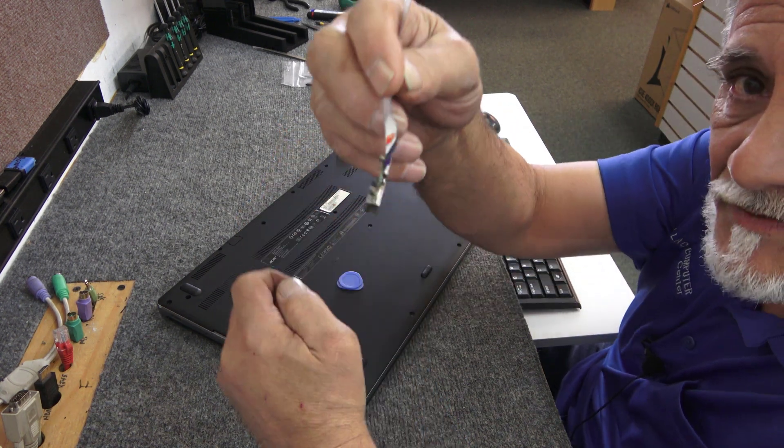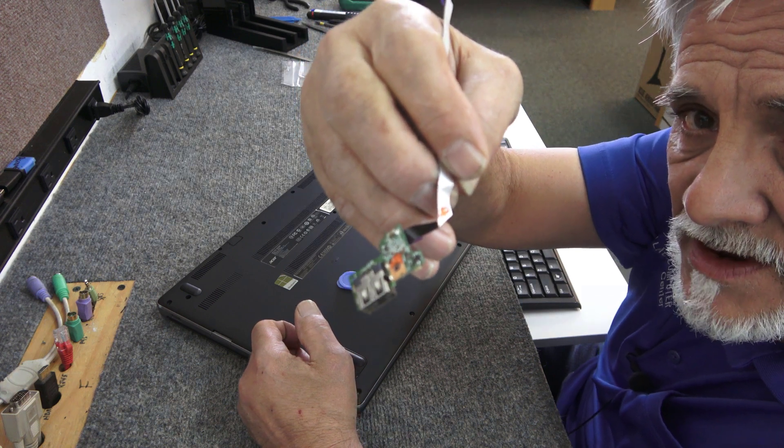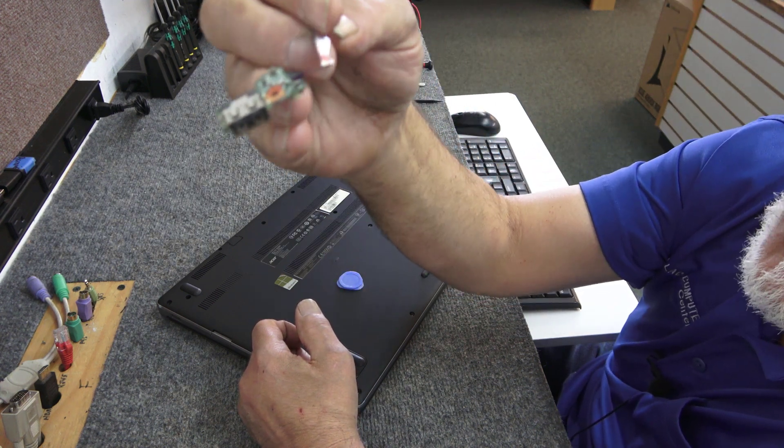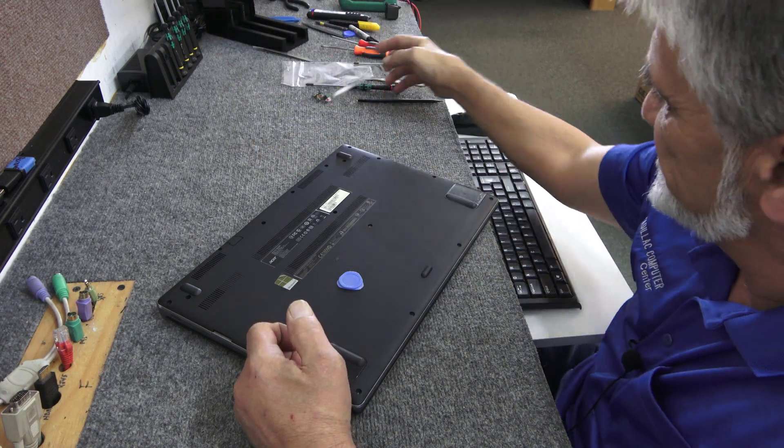But before I do that, real quick — this is what I have to put in there. This is the new I.O. board. It has the USB port and the power switch, so we're going to try to replace that and see what's going on.